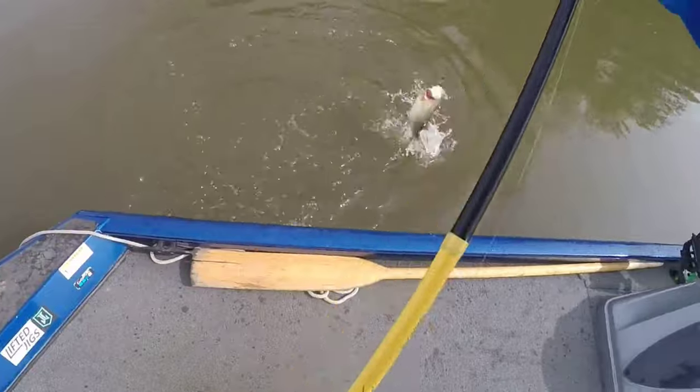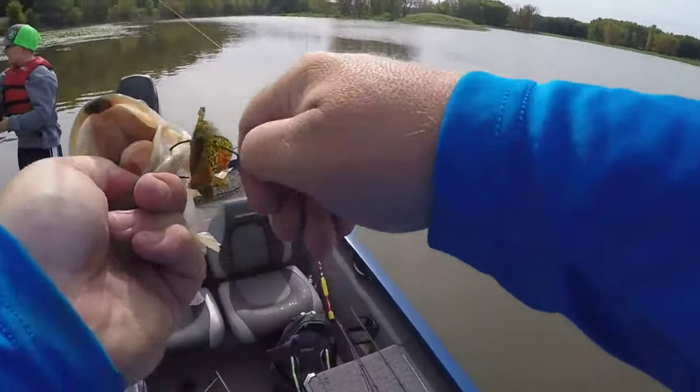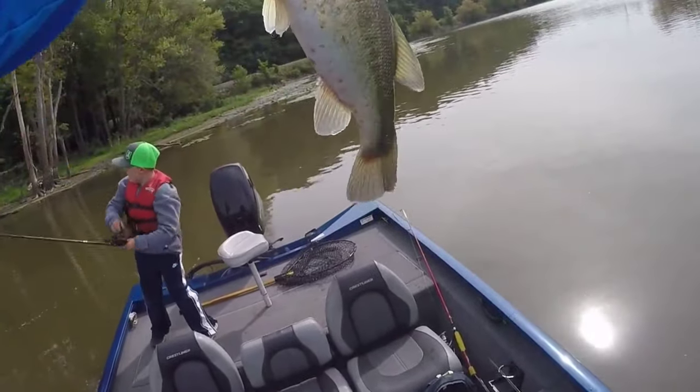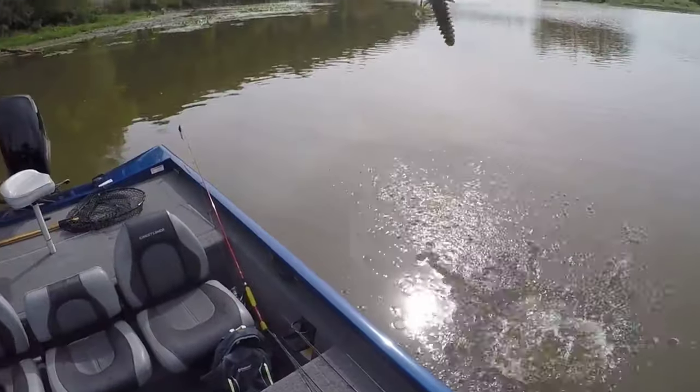That's pretty much it folks — it is that easy to dye your own plastics. Basically anymore, unless a new plastic comes out that I just want to try, I pretty much only buy green pumpkin and black and blue for plastics because I can do anything I want with those two colors. I'll link a bunch of videos down in the description where you can see me using these plastics dipped and dyed, so you can see it actually works.